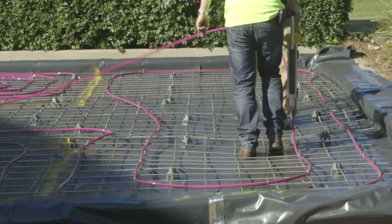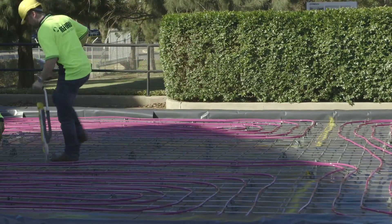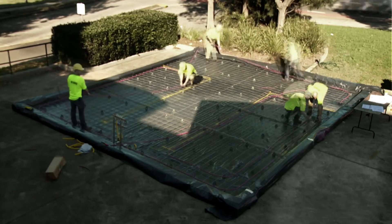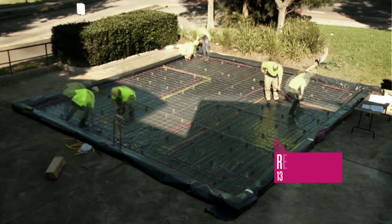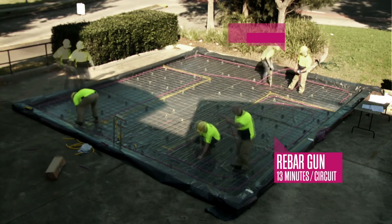A rebar wire tyre reduces the strain on the installer's back and knees. Whilst all three systems provide a secure method of fixing pipe, using rebar tools will save valuable hours during an installation.